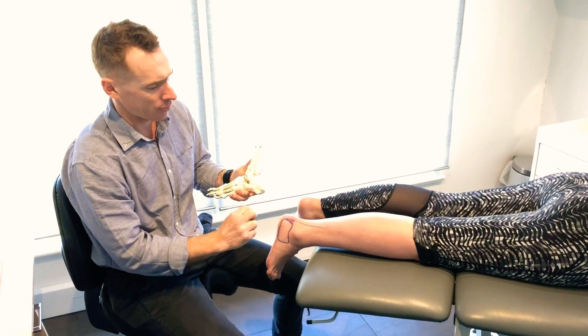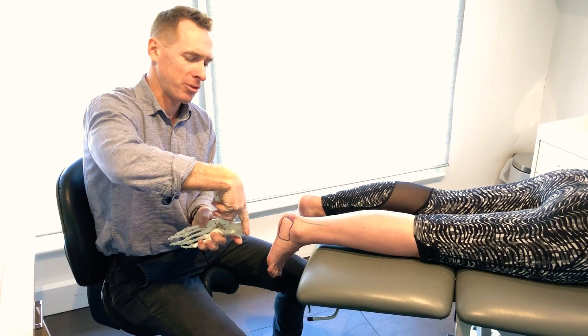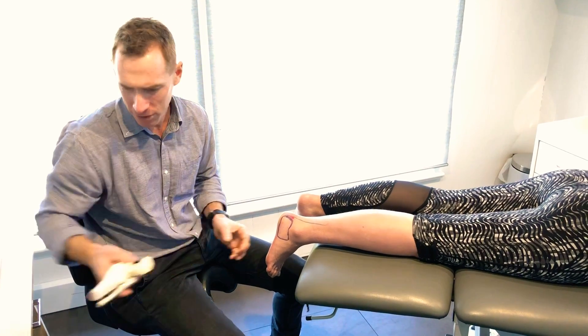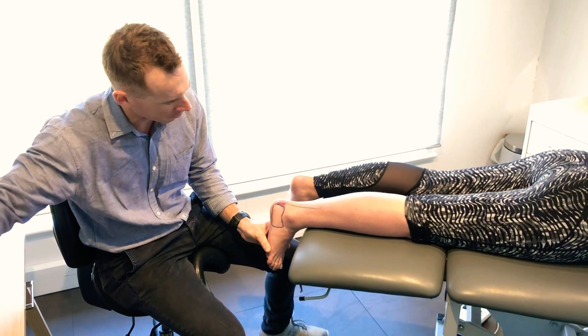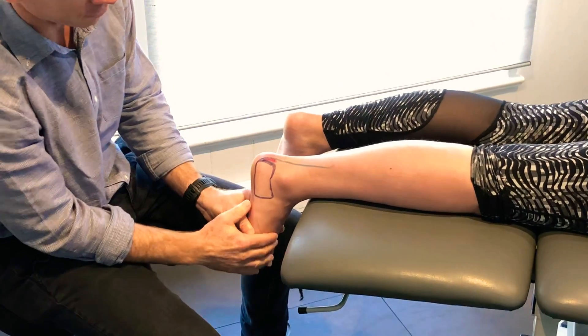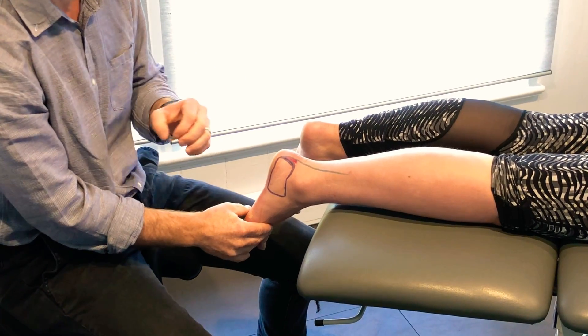So the first step is to add some height under our heel. As soon as we do that, instead of being in this position, we go up to this position and it opens up that space. We can see on this foot as we go forward with walking it stretches and pulls over the top. As we add height to the heel it takes the tension off and gives it a chance to settle down.